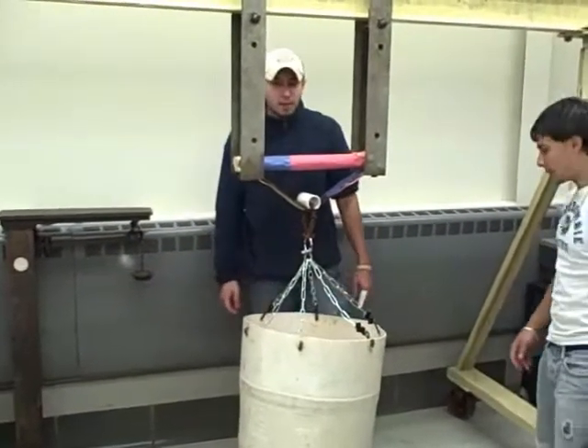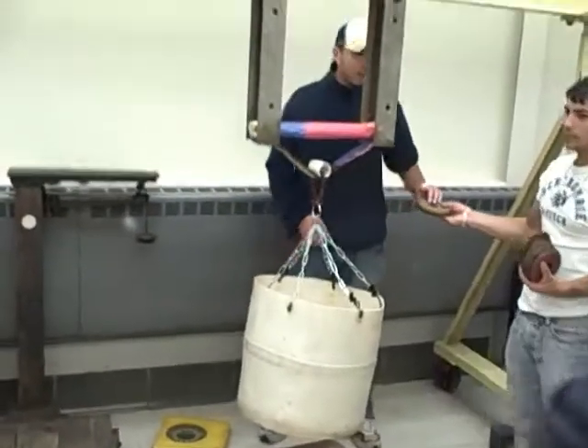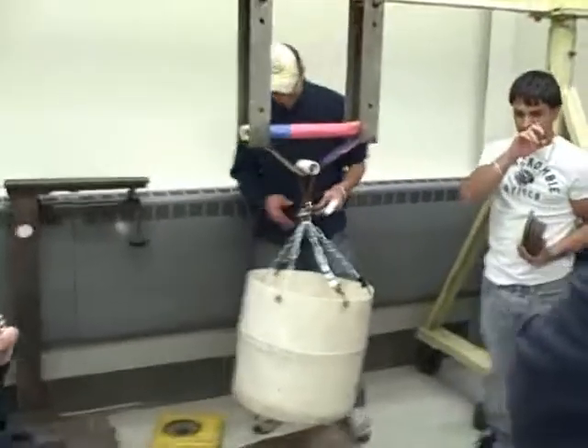You laughing at it? All I'm telling you is that that was just to throw you guys off. Yeah. It worked.